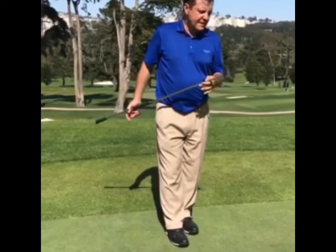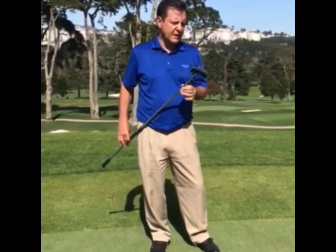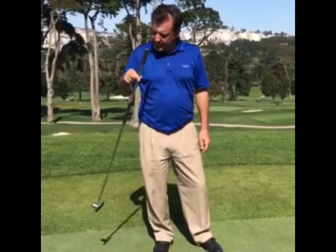I have to say this putter has been near and dear to my heart. I've been fortunate to have played in seven professional majors putting with this particular putter — three U.S. Opens, four British Opens — and have done pretty well with it over the years.